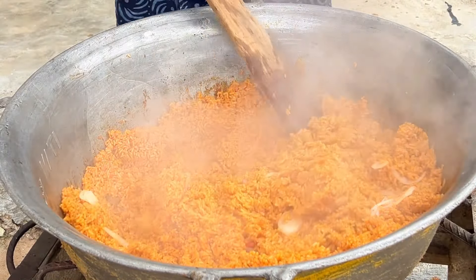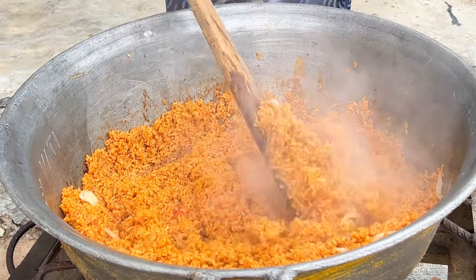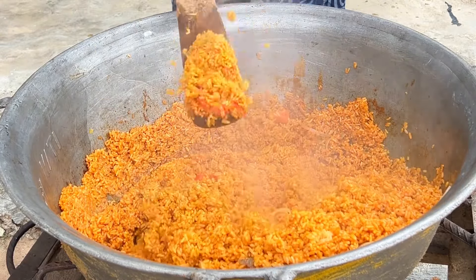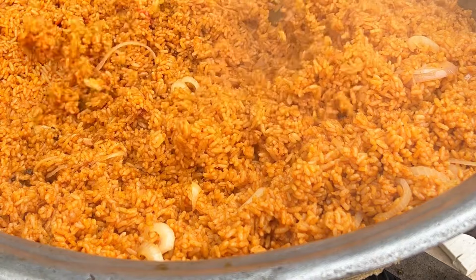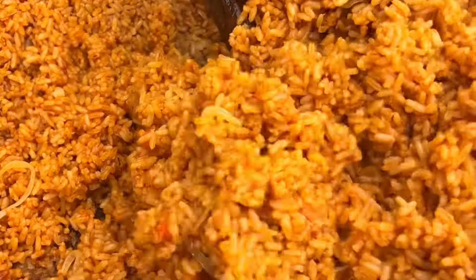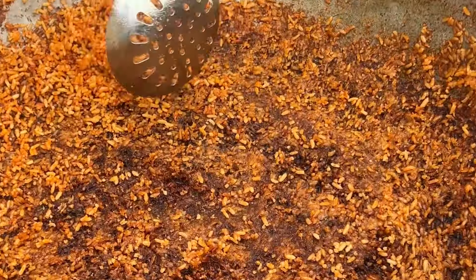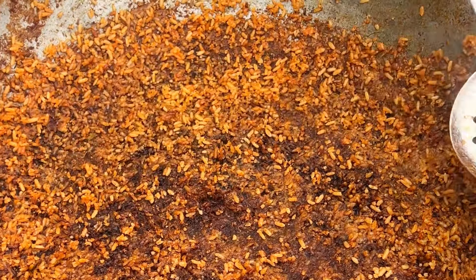Everyone that eats this rice is going to love it and ask for more. If you don't like visible onions in your food you can skip that part, but I'm an onion lover so don't mind me. I hope you've learned how to cook jollof rice in a large batch — just follow this recipe to the T and everybody's going to call you a pro chef. If you like this video, please subscribe, share with friends, family, even enemies — they're going to need it! Thank you for watching, follow me on Instagram, TikTok, and Facebook. Our jollof rice is ready — this is the best part!